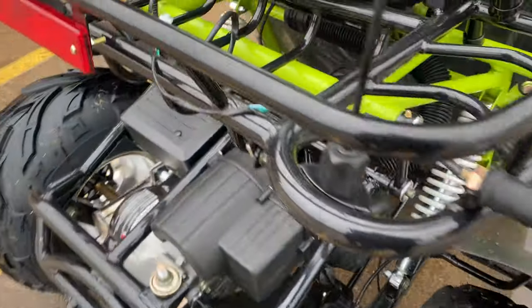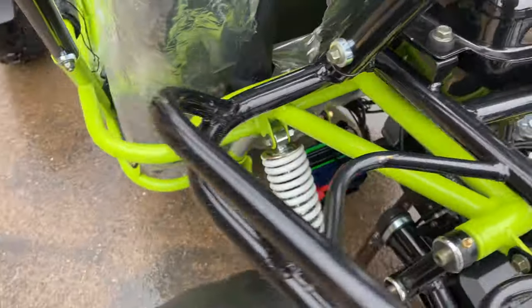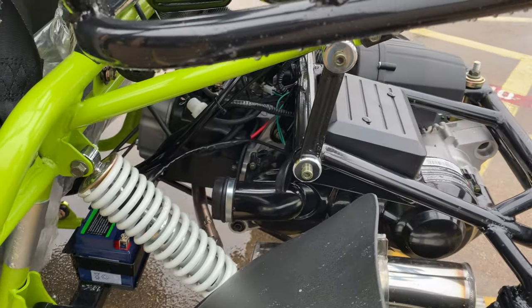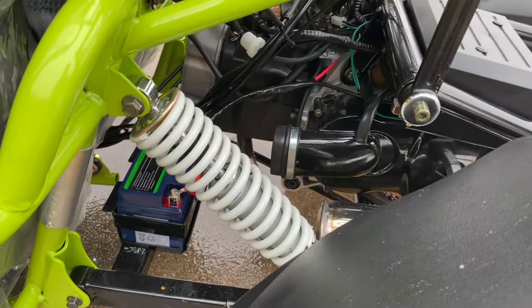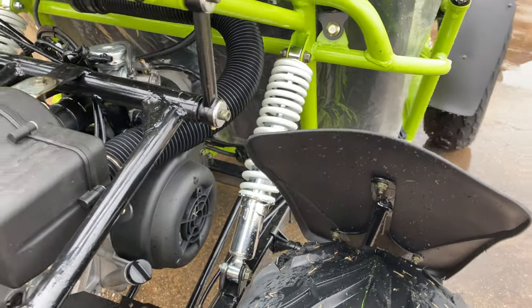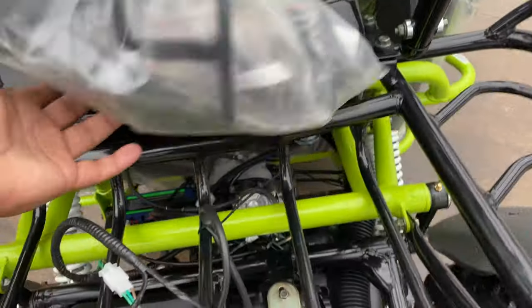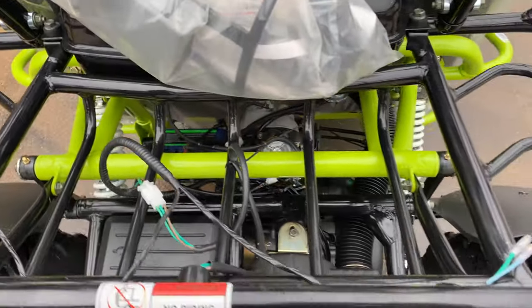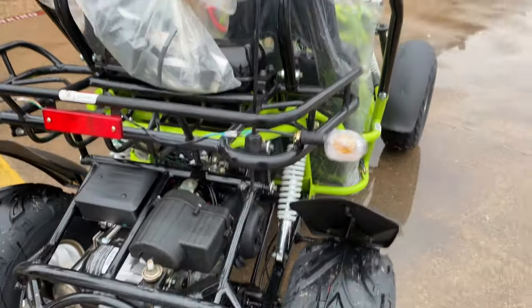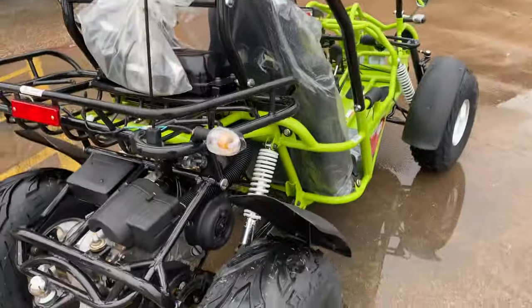It has a nice swing arm in the back right here — that's your swing arm mechanism with a shock on one side and a shock absorber on the other side. You can see it has a big gas tank, and then a little back rack space for you to keep some stuff and haul around. It comes with a flag too, which is really nice.